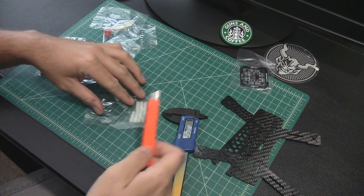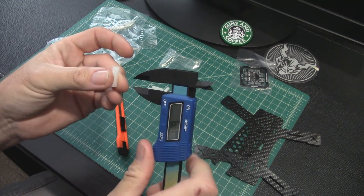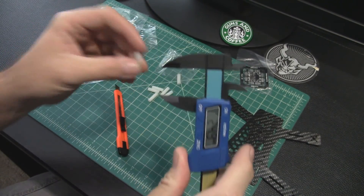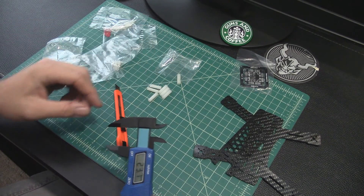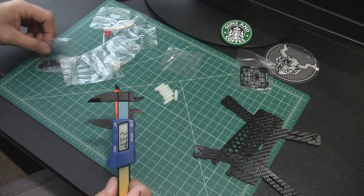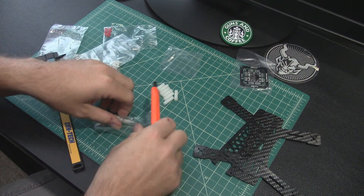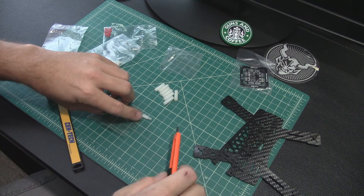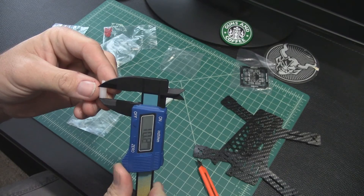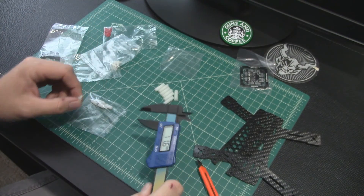Let's see real quick how tall these standoffs are. Those are 20mm — not very tall, for sure. So you might want to consider getting some longer ones, maybe some 30s or 35s. And these little standoffs for the PDB area — those are 10mm. So again, you can source your own nylon parts if you want to and make this thing a little taller.